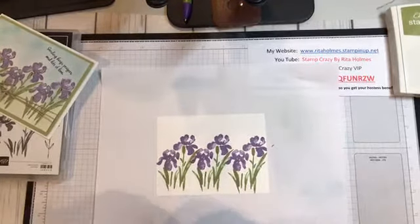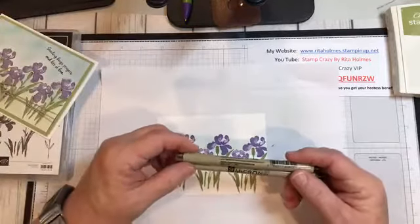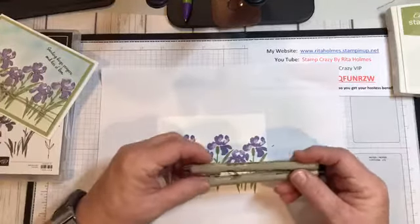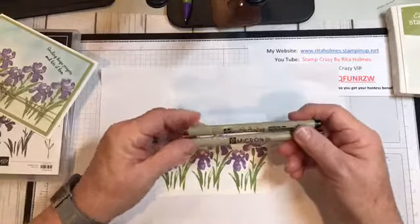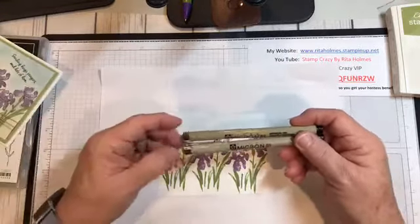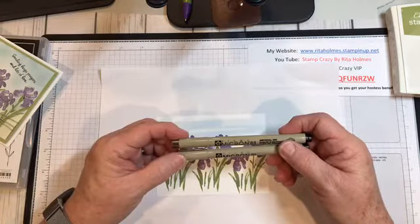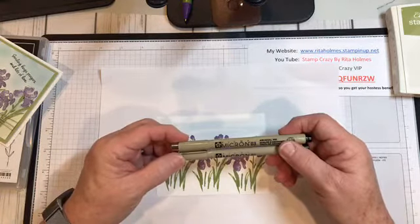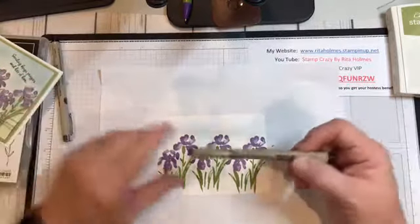I used the Micron pens. You can get these in different sizes — there's a 01, 03, 05, and 08. I used the 03; I tend to like that one really well. So I'm going to take that and show you how I doodled on my card.